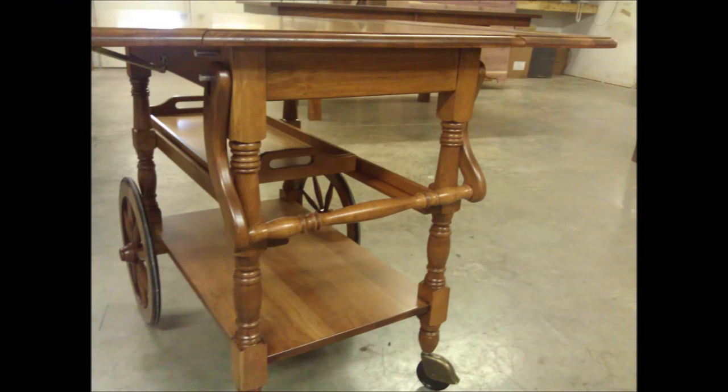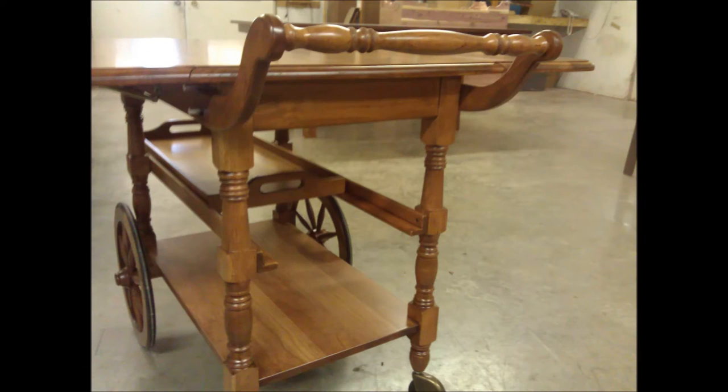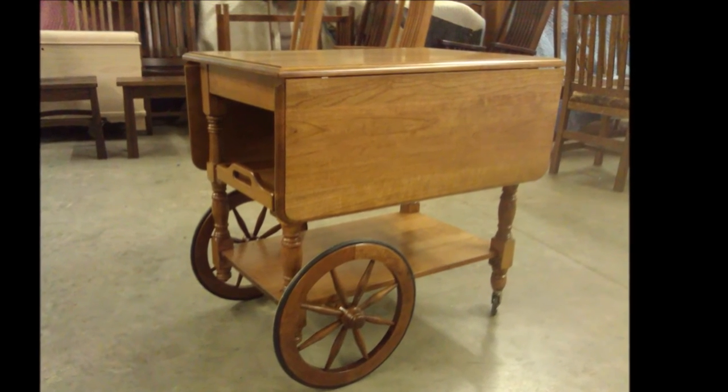Rife with charming character, this tea cart features delicately carved legs, a bottom shelf, ornate wheels for mobility, and an intricately decorated fold-out handle to pull it by. This piece is the definition of charm.